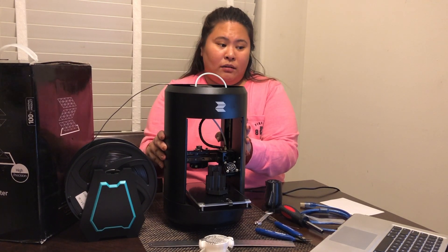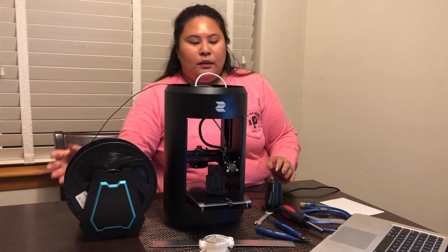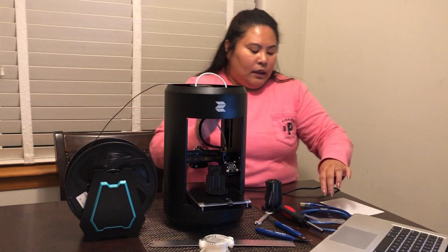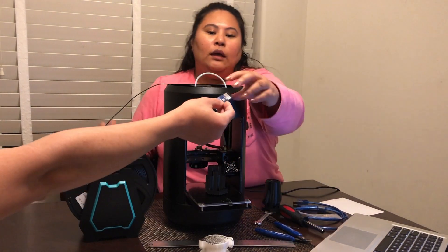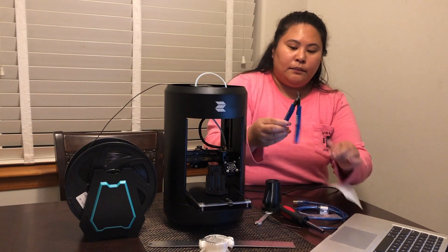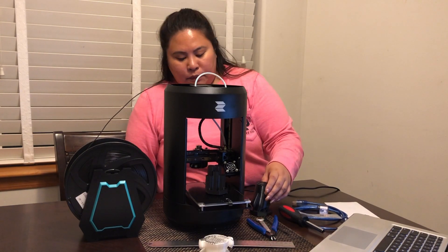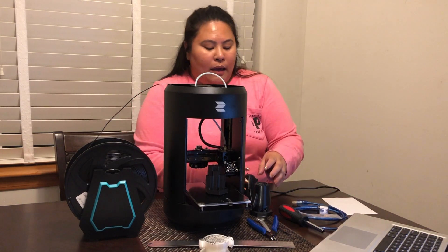The box comes with the manual, some tool kit, metal tools, plastic kit — it comes with black and white filament — and also some USB cords. They also include an SD card, so the SD card is included in the kit. There are some flyers and tools to help you with printing.